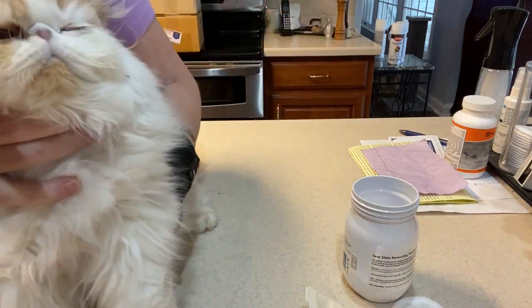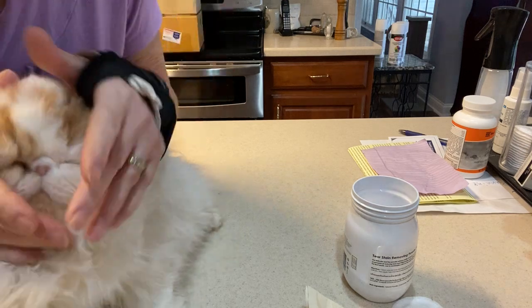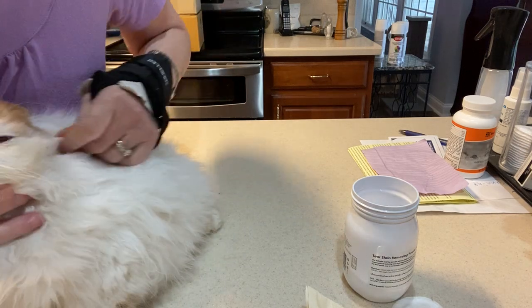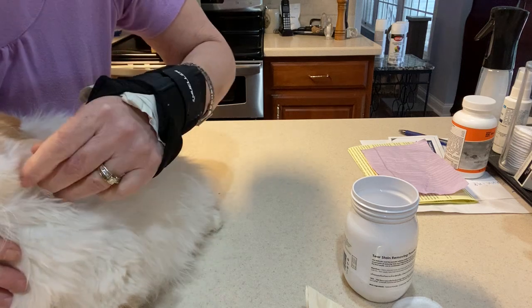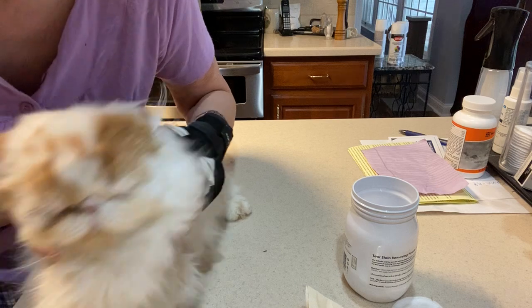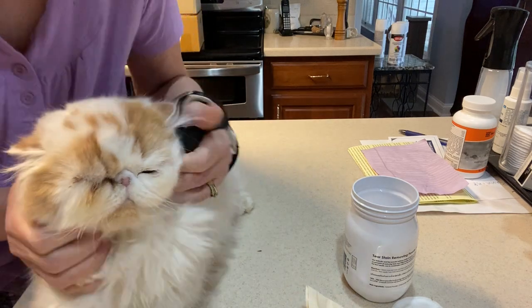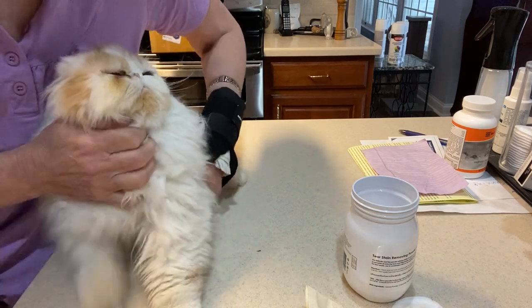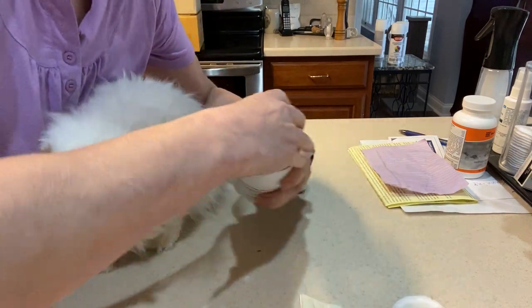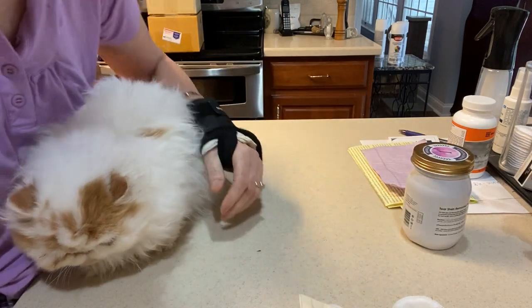See how much cleaner it is? I would do it — if your kitty has a really bad stain — at least twice a day if you can. Look up — there you are. I hope that helps, let me know how things go. Thank you very much!